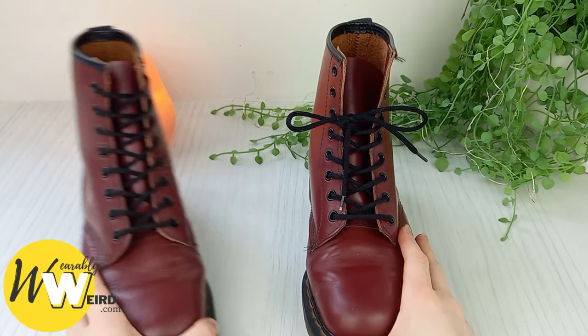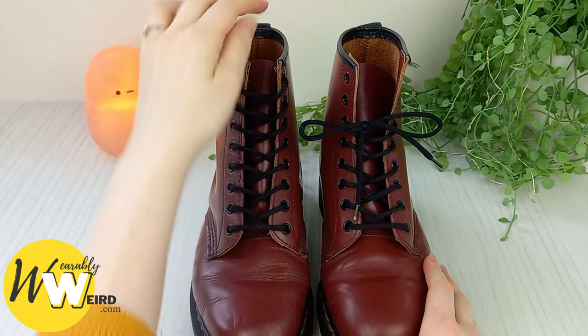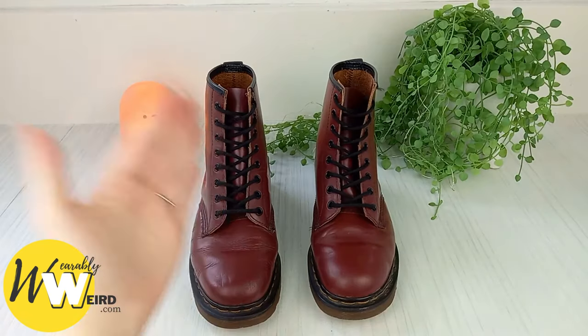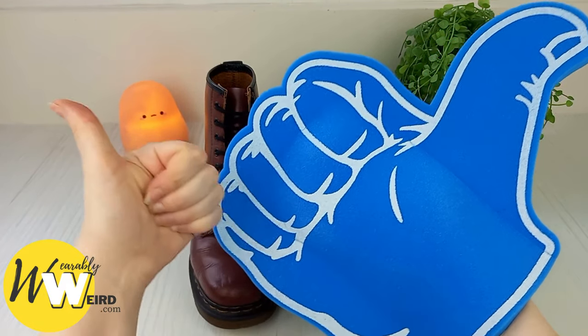Or I like to continue all the way up the boot tongue for a crisp look, and then tuck my lace bow behind the top of the shoe tongue when done — but it's completely up to you, it's that simple. If you found the info in this video helpful, it would be awesome if you could hit the like button and help it reach more people. Thanks!